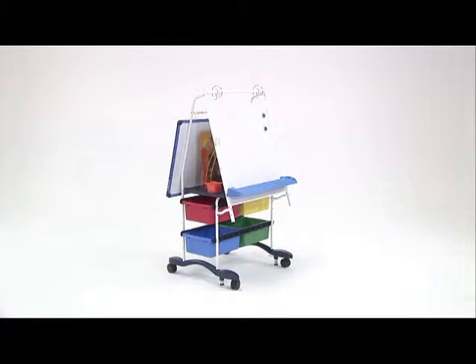The RC-105, which is the Royal Reading Writing Centre, has been redesigned from the original RC-005, which was our bestseller.